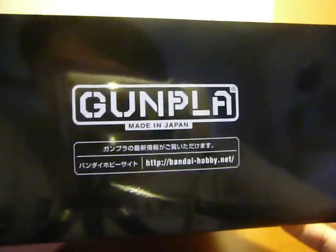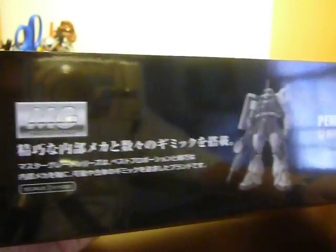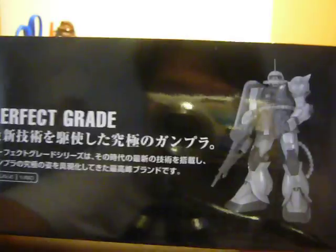On the inside of the bottom, we have a picture of the High Grade Zaku, the SD Zaku, the Gunpla, the Master Grade Zaku — maybe 2.0? Looks like it, yeah. And then the Perfect Grade Zaku, all Char Custom.